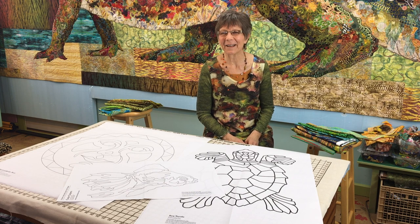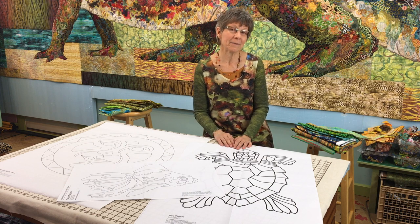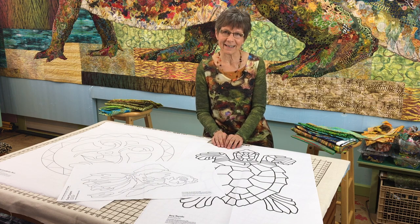This is Susan Carlson and welcome to my studio. I teach quite a few classes in the course of a year and I have many, many students, and one of the biggest questions I get as they're preparing for classes is what fabric do I bring?